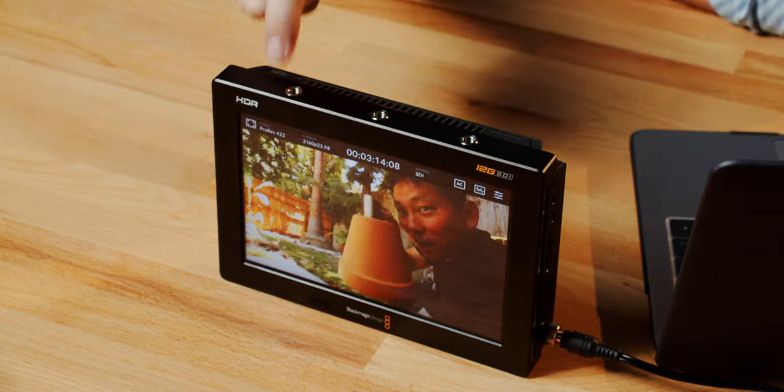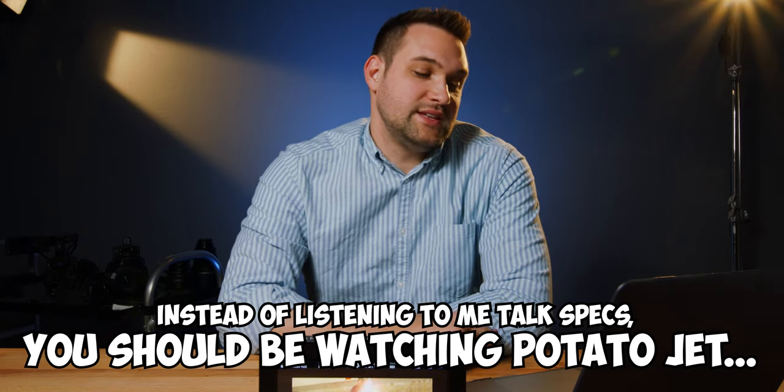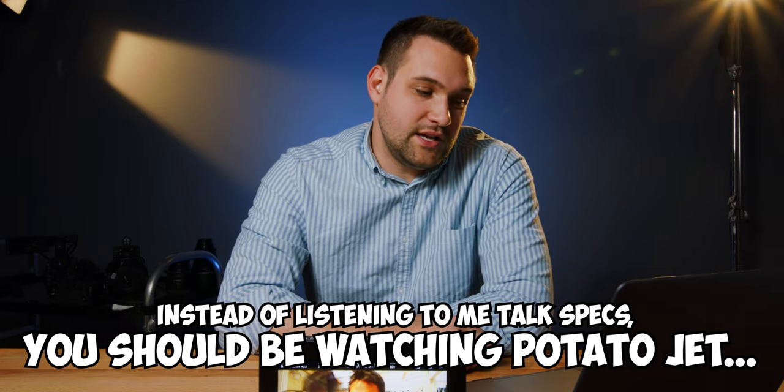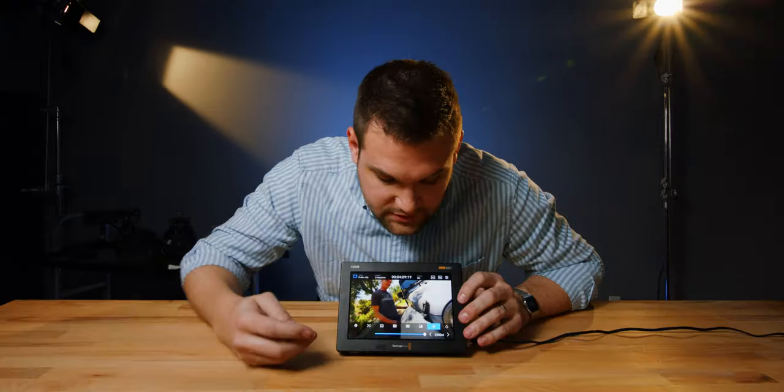What an incredible name — this one's going to stick: Blackmagic Design Video Assist 7-inch 12G SDI HDMI HDR Recording Monitor. Specs: 7 inches, 1920x1200 touchscreen LCD, $995. The 5-inch version with only one SD card slot is $795. It has HDMI and 12G SDI inputs and outputs. It records UHD or DCI 4K, 10-bit 4:2:2 ProRes or DNX HD. There are built-in scopes, up to 2160p recording, USB-C external disk recording, and two SD card slots so you can swap out full cards even during recording.